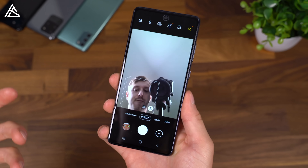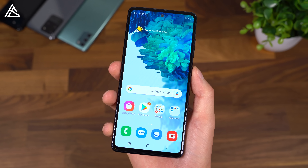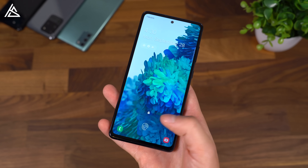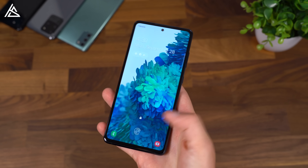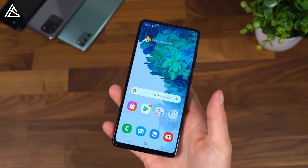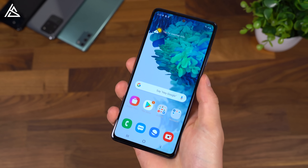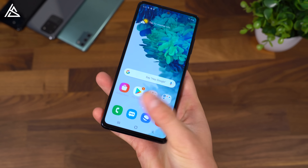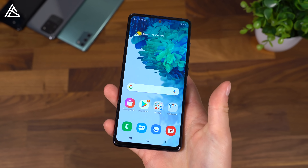Flipping to that front-facing camera, we can go ahead and take a quick selfie. Here is one that I took just because Pimpin' Sweet asked for it. And finally, let's test out that in-display fingerprint scanner. The lock screen lets you know where it is. As time goes on you can get used to the location and just set your thumb down where the fingerprint scanner is — it will unlock your phone. It feels very fast and seems to be very accurate so far.